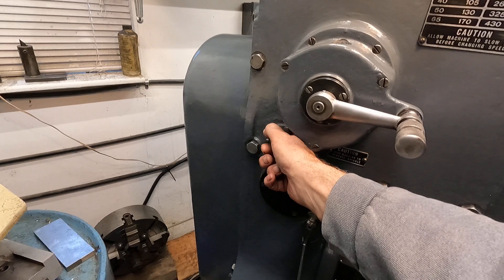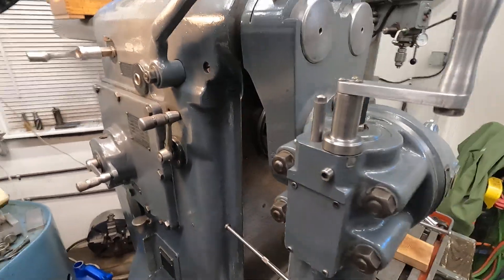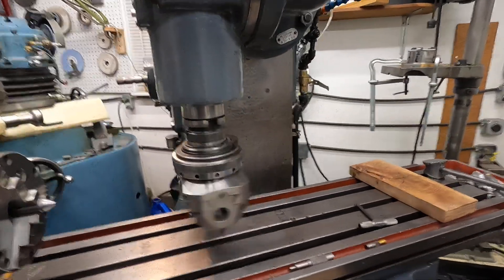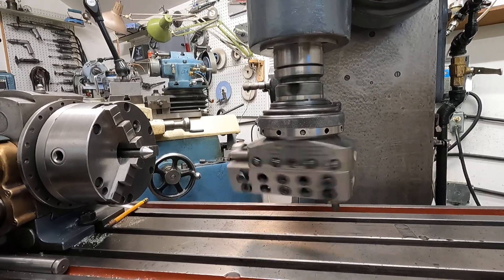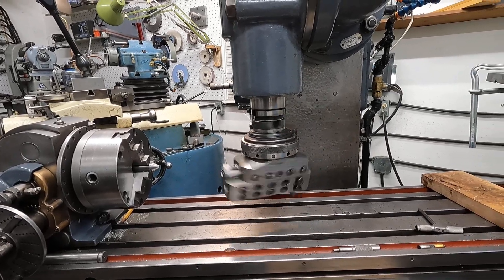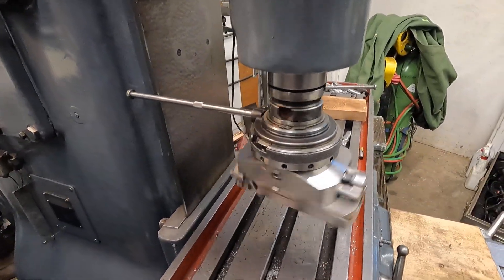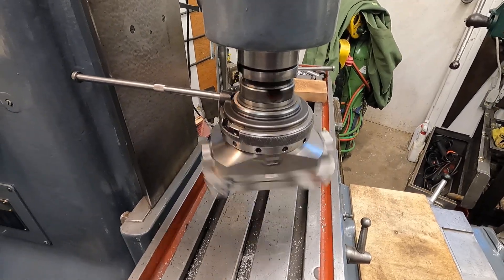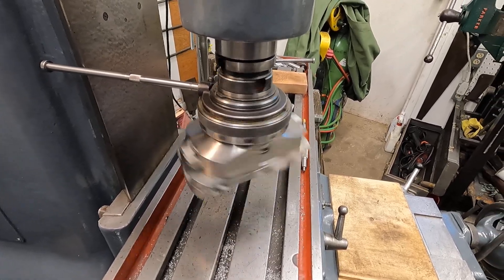I had it in neutral because I wanted to pump oil in it for a while. There we go — a lot of levers, new machine to me. Okay, here we go. It's feeding. I've found I can use it up to about 400 RPMs on most machines, and I've used this on a lot of machines.